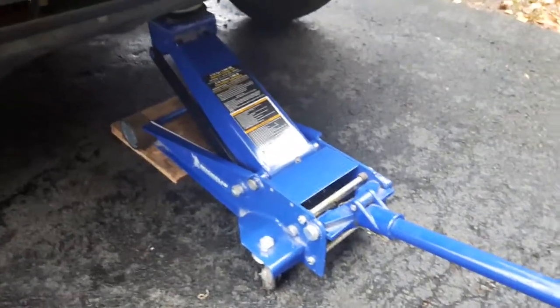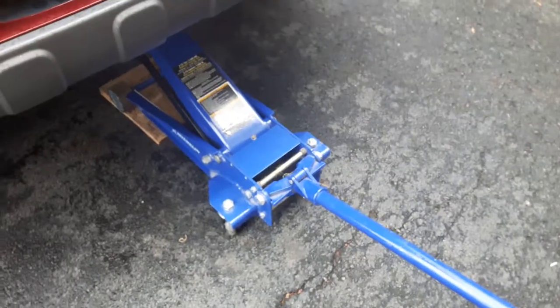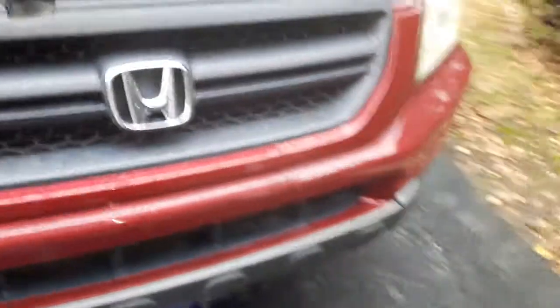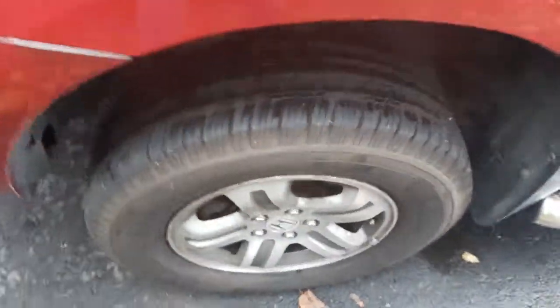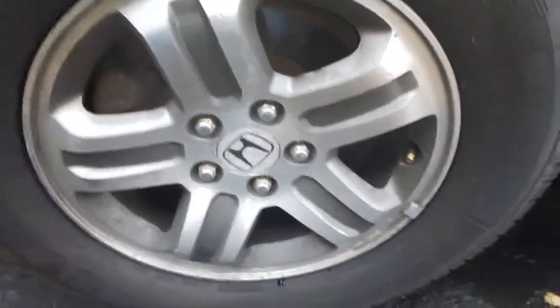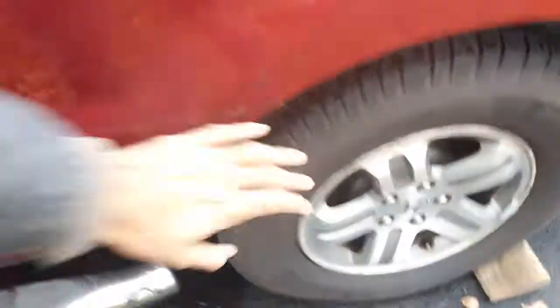Welcome back to Wise Monkey. I will show you the reason for overheating wheels after you drive the car. If you find that one or some of your wheels are overheating — you touch the wheel and it's hot compared to the other ones — in this vehicle we found the front left one is overheating because the other ones are not hot.